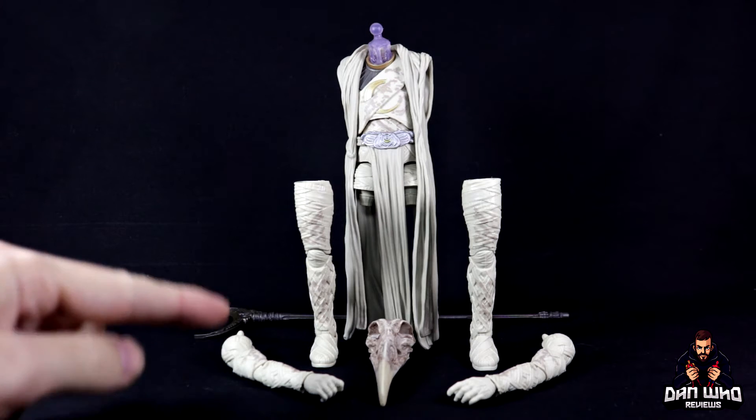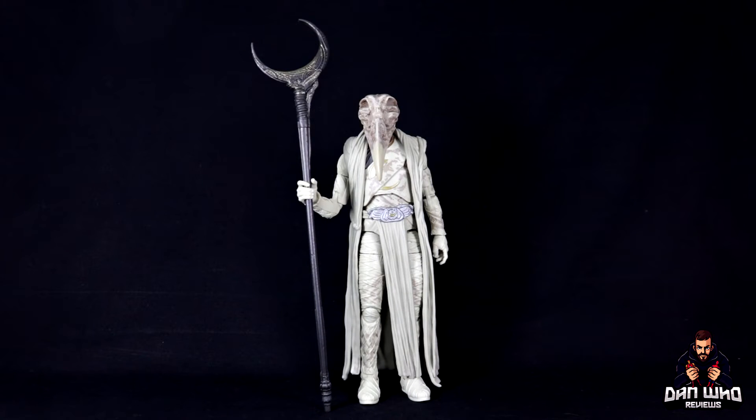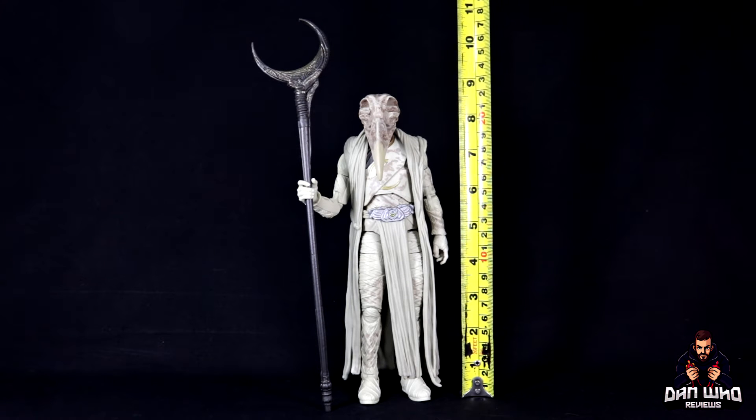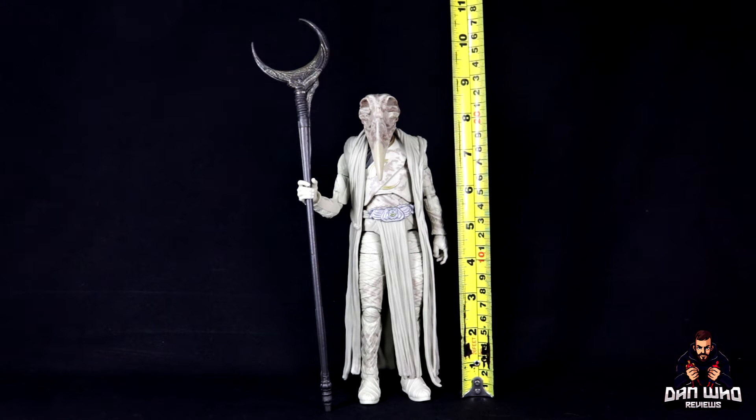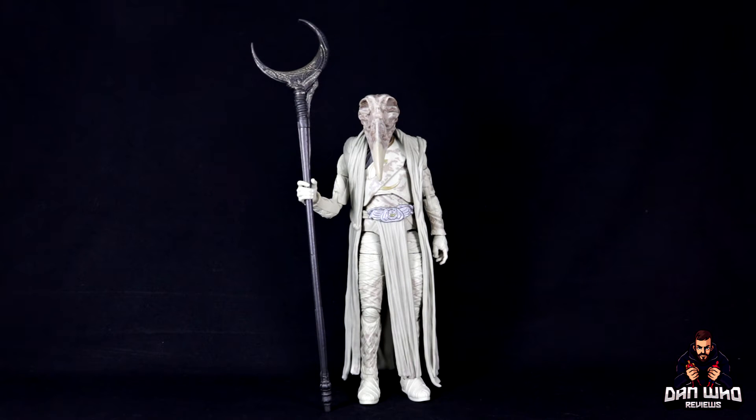I've got a head, two legs, a hand, and a staff. I'll do the build off camera so I don't make a fool of myself. And I'm back — here he is, all built up and very impressive. I've had to step back with my camera just to fit this guy in frame. He stands at just under nine inches tall, and his crescent moon staff nearly tips the eleven inch mark.